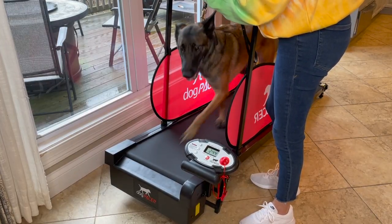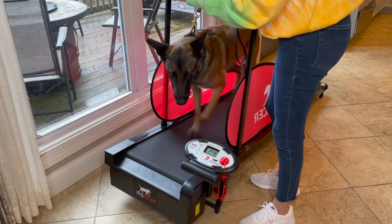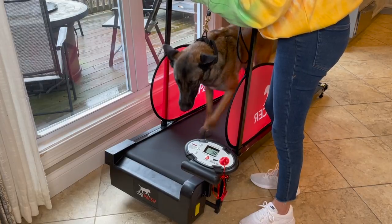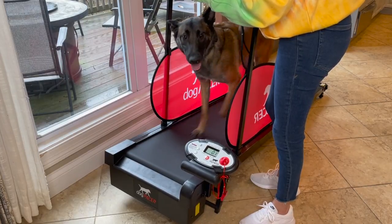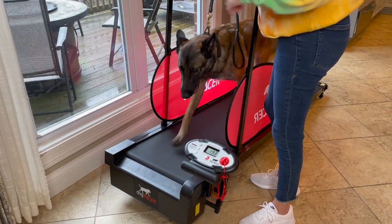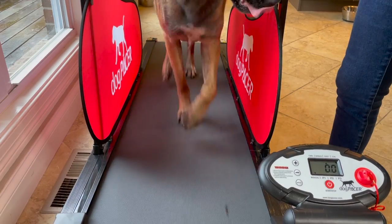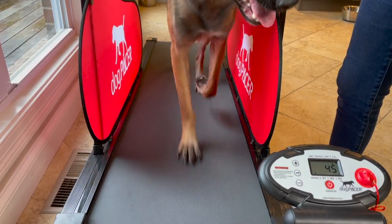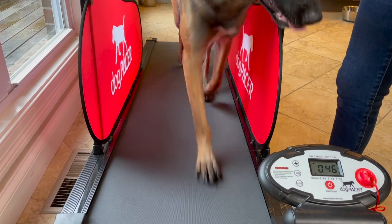It's important to mention that your dog's treadmill should not be facing a wall. As aesthetically pleasing as that might be to you, it's totally unnatural for your dog to be running into or towards a wall. You'll also have an easier time manipulating your treats if you can offer them in front of the dog rather than off to the side.